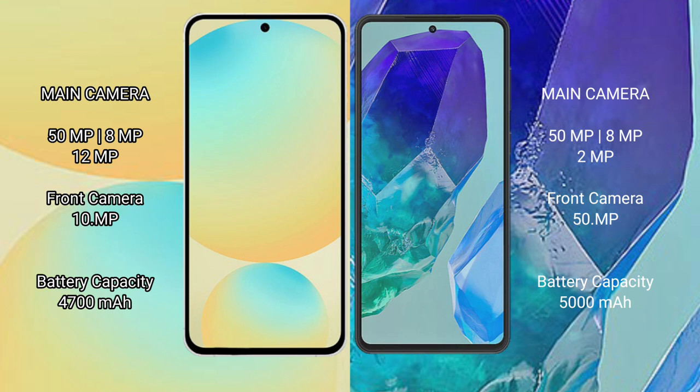The Samsung Galaxy S24 FE has a 4600mAh battery with 25W fast charging support. The Samsung Galaxy M55 has a 5000mAh battery with 45W fast charging support.